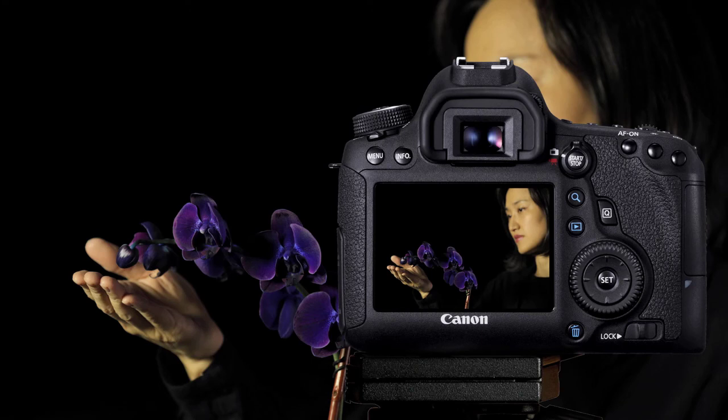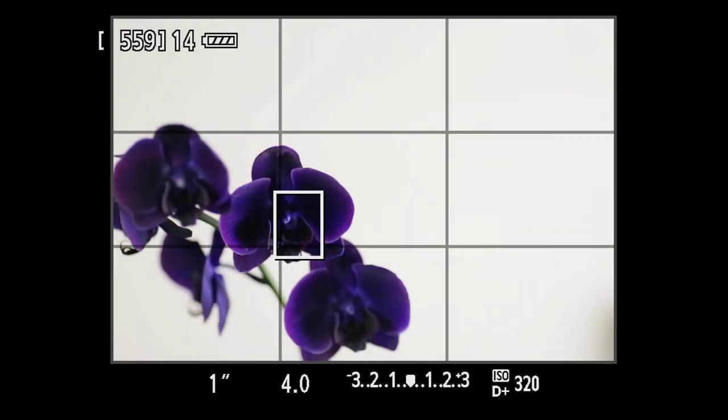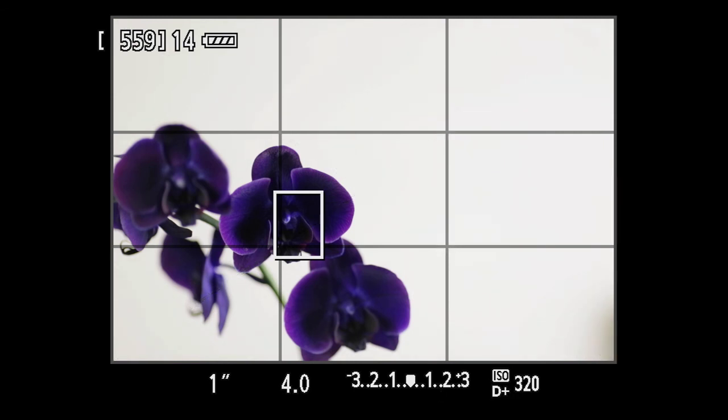Live View can be a tremendous viewing asset, especially when the camera is mounted on a tripod. One option available during Live View is the Grid Display. It shows dark grid lines on the LCD monitor, making precise composition even easier. The lines conform to the traditional rule of thirds.